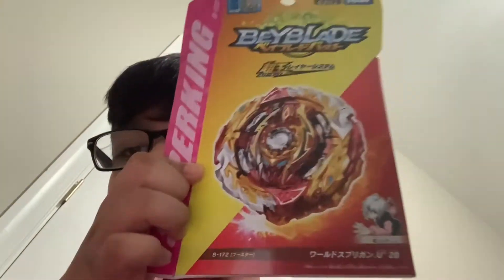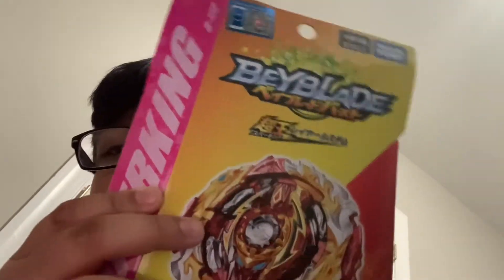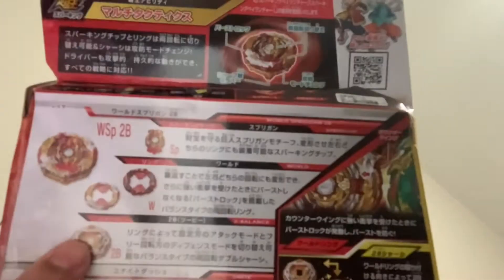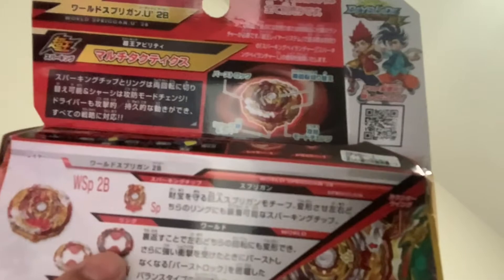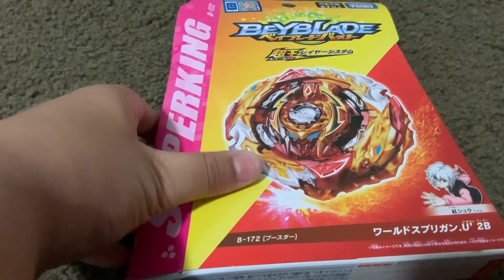Assalamu alaikum everyone, today we're back and we're going to unbox World Spriggan. The new World Spriggan looks pretty sick, has many new gimmicks and stuff. It's a Super King bey, and here's the back. It comes with Unite Dash and 2B, and it can be right spin and left spin.